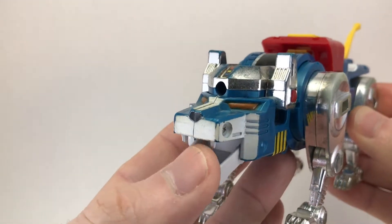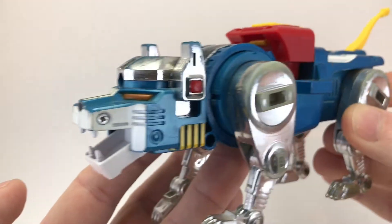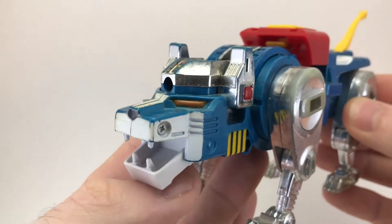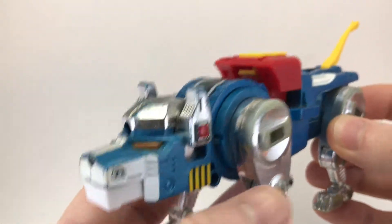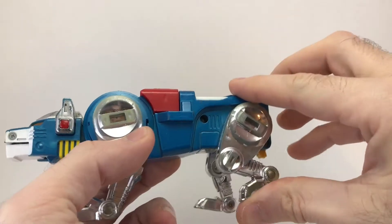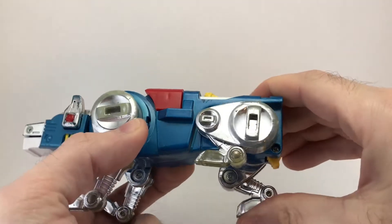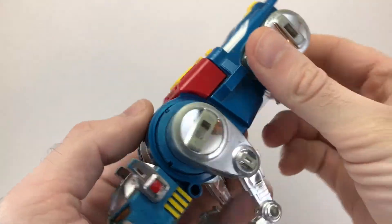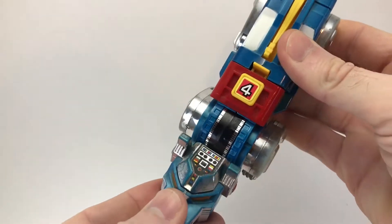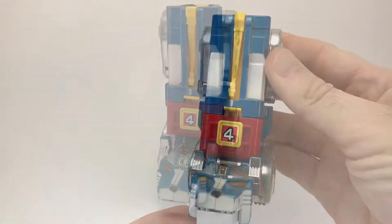The Blue Lion also has an articulated jaw, but it is not spring-loaded like the Yellow Lion — it never has been. Even when I was a kid it was not spring-loaded, so I've always wondered if that was on purpose or just a mistake in the toy I got. The transformation is identical to the Yellow Lion to turn into the right leg: you just fold in the tail, fold in the legs, and then lift up the head like so. Right leg.